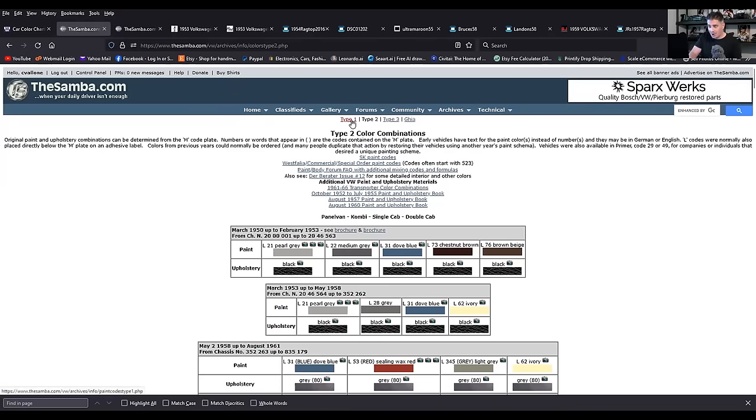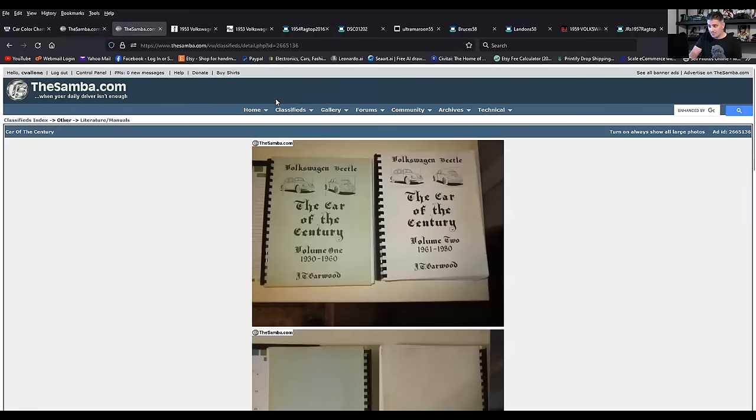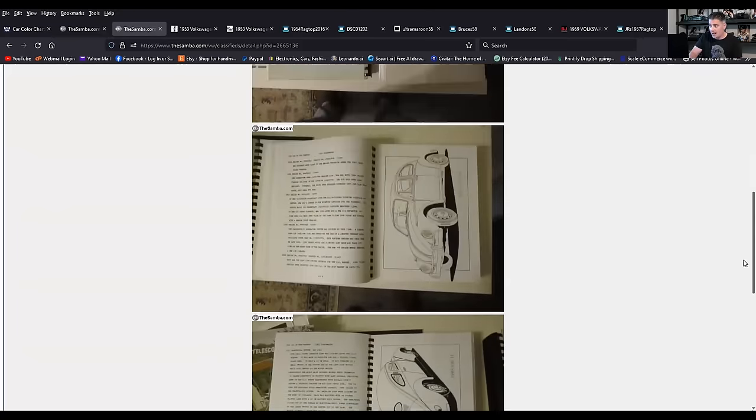You want to click Type 1, and then that brings you to the Beetle breakdown. So I use the Samba, I use Wolfsburg West, and I also have these two books — 'The Car of the Century' by J.T. Garwood. I scored these many years ago on eBay for a song. They're really thick books that have the breakdown of all the different changes for each year, the color combinations, interior combinations, exterior features — all broken down year by year. I call them the Bibles, because it's a wealth of information, and they have drawings of the different changes for each year.